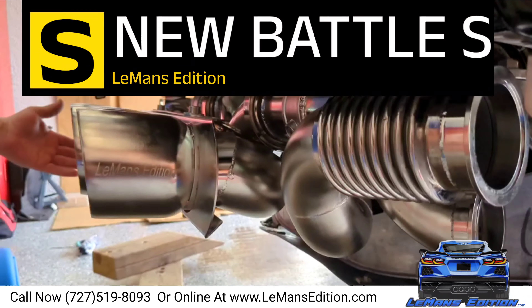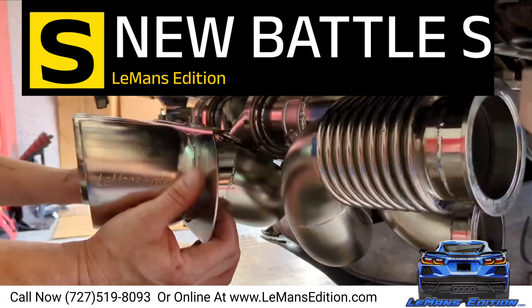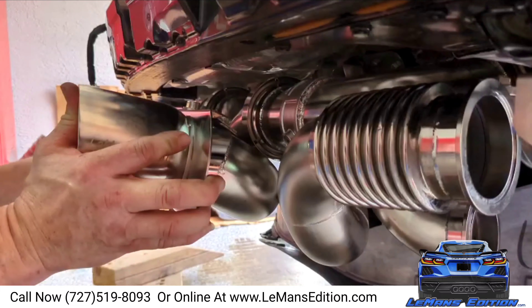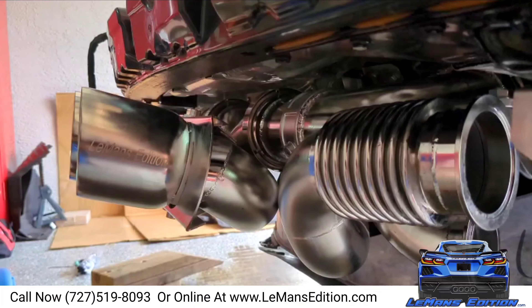So, you want tilted tips? Simply loosen the two V-bands at the X-Pipe. Tilted tips — you want them to tip a little bit more? Tip a little bit more.